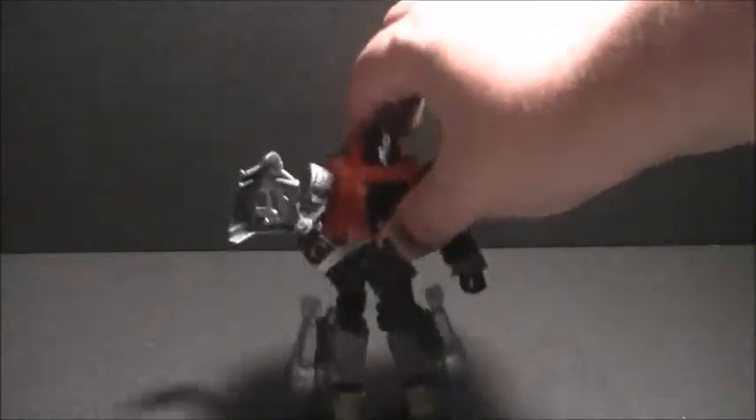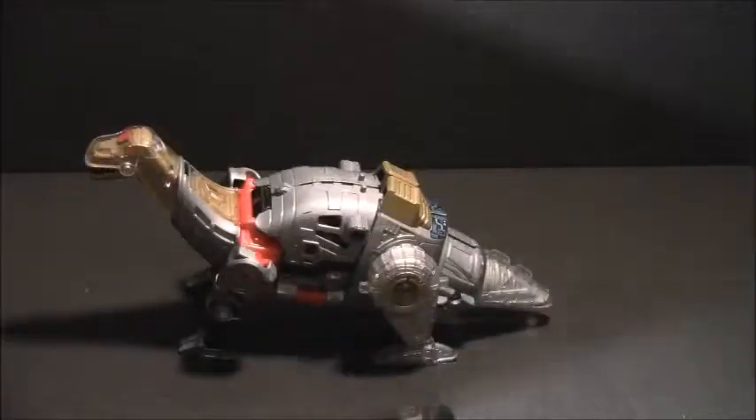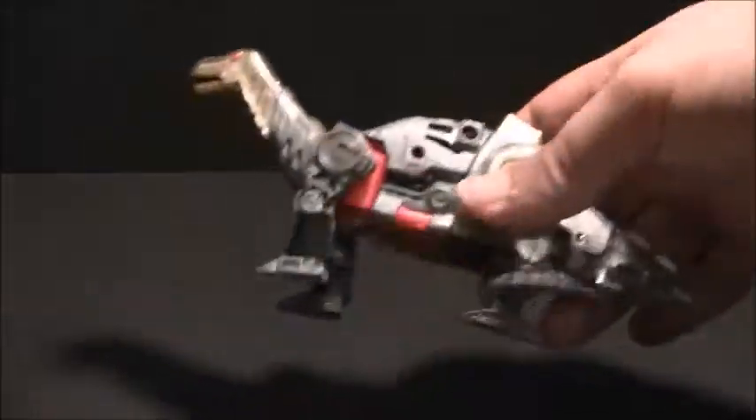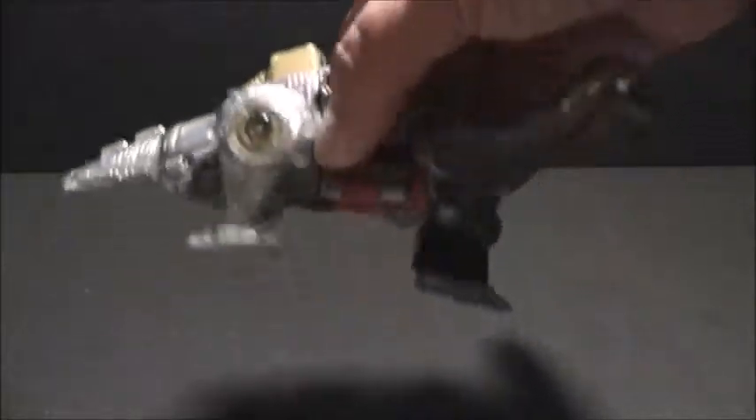So let's take a peek at his Dino mode. And here's Sludge in his Dinosaur mode, which again is very G1-esque, but very short. It just doesn't feel like he has a lot of substance here — there's just not much to him. And that's kind of sad.